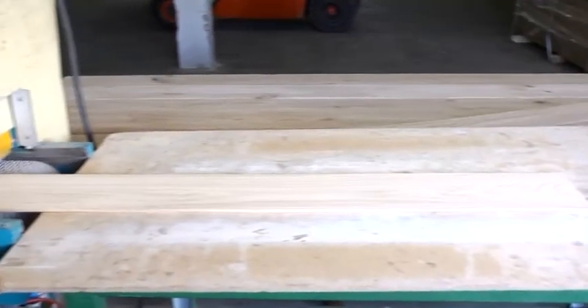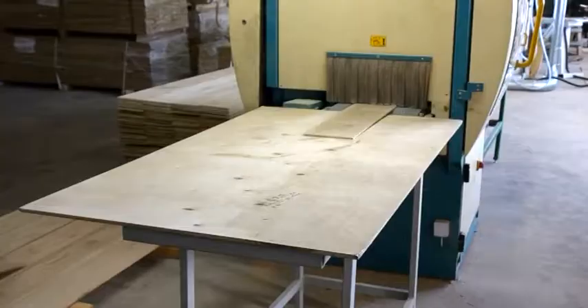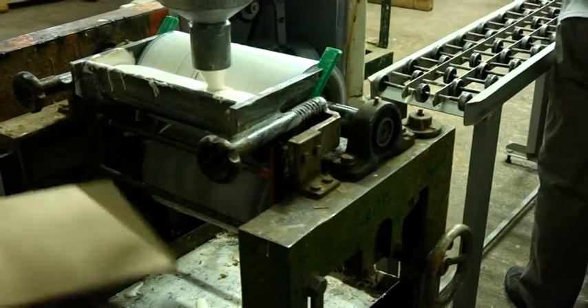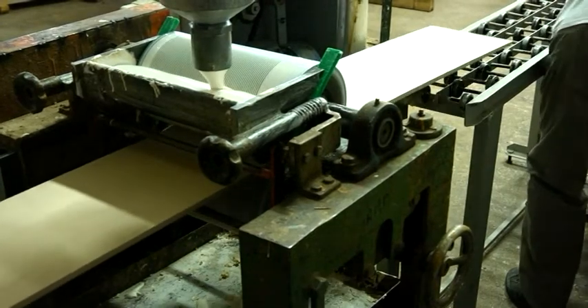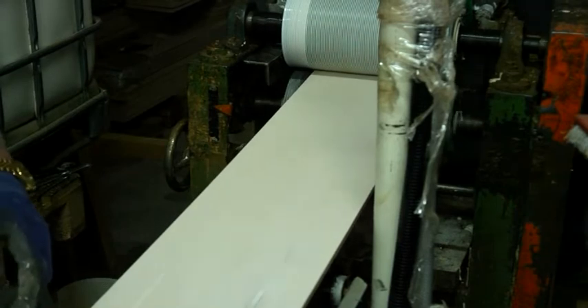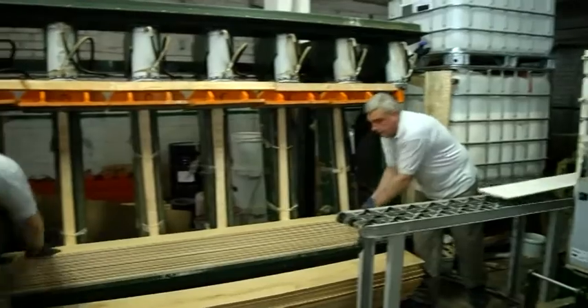Using a modern wood splitting machine, we cut oak lamellas to the desired thickness. They are used to produce engineered parquet and top-lock flooring. These products are glued with a press in a cold process.